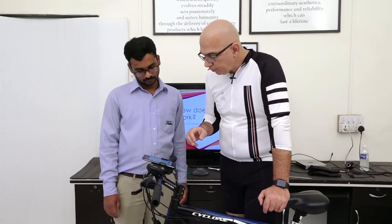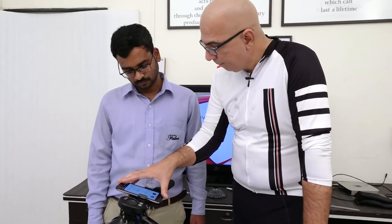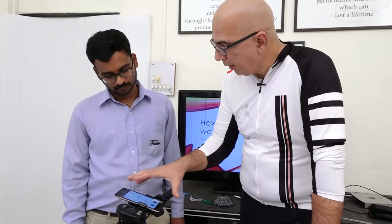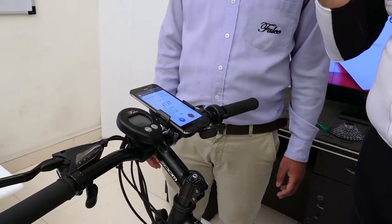For changing the level of assist, all I need is this green here. Simply, just like the console, I can also use a smartphone to change the level of assist.